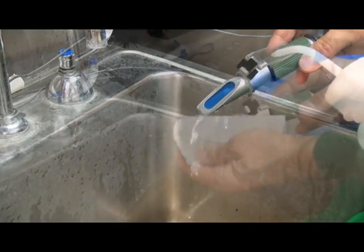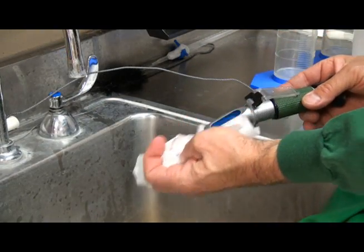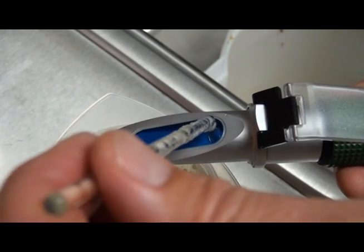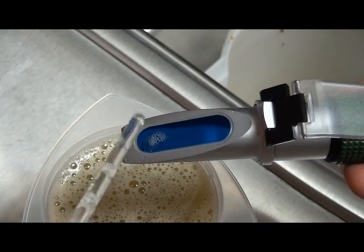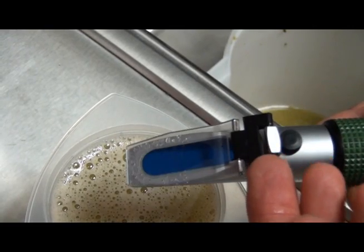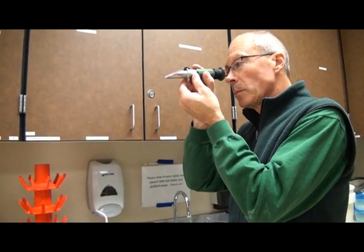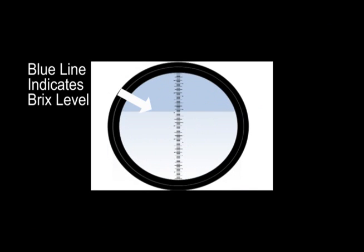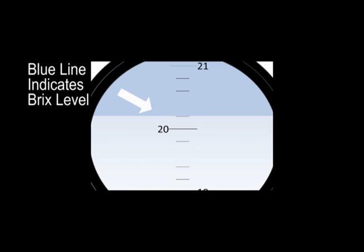To test a juice sample using the refractometer, make sure the prism surface is clean and dry. Place one to two drops of the juice sample onto the prism and close the prism cover. Observe the sample measurement in the viewfinder. The scale is visible through the viewfinder, and the measurement is taken by observing a blue line on the scale indicating the Brix level of that sample. Record the sample measurement as the scale point when the blue line becomes solid.